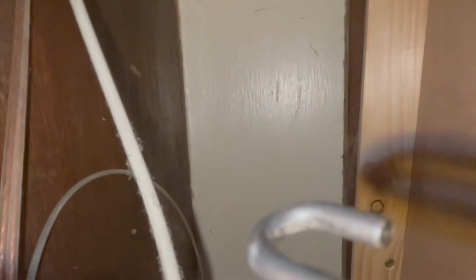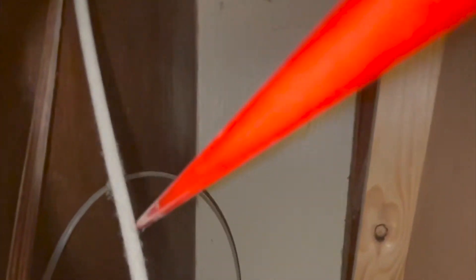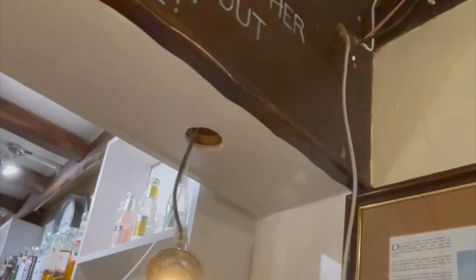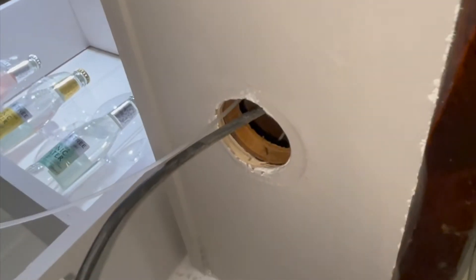I can see it — keep going, keep going. Stay there — I've got you, I can see you. Get the rod on it and give it a bit of a hook. Nice — we've got a draw wire in there now, just need to get that round. All right, the HDMI lead's on — let's give it a go.